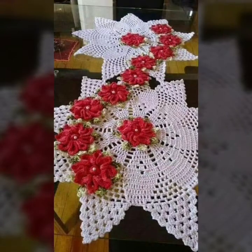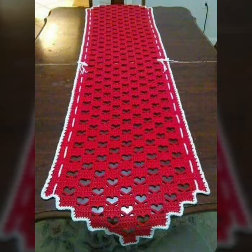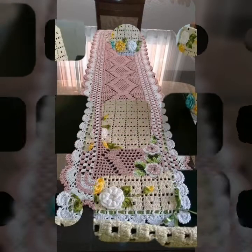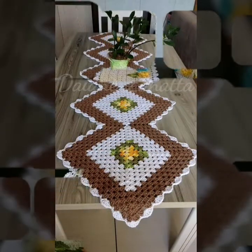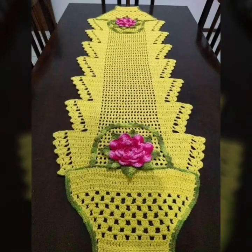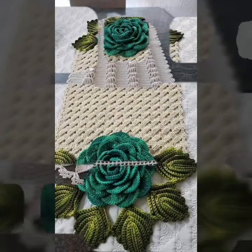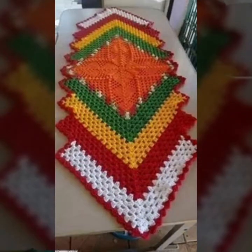So friends, you know I am providing you very interesting and latest painting and designs to watch. So in this video, you are watching my latest 3D collection and latest Kinky Crochet designs and ideas. In this video, you are watching my latest 3D and different Kinky Crochet handmade table runner patterns.